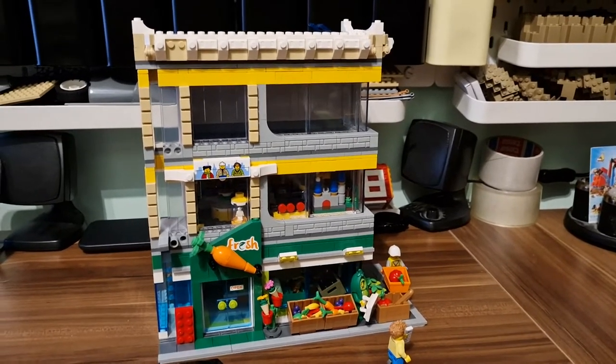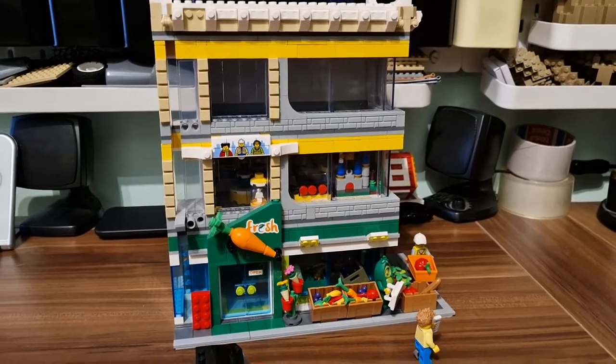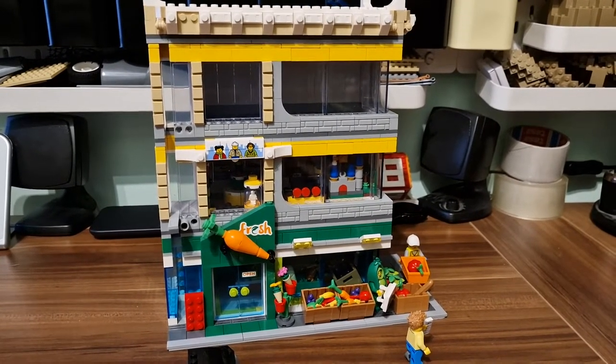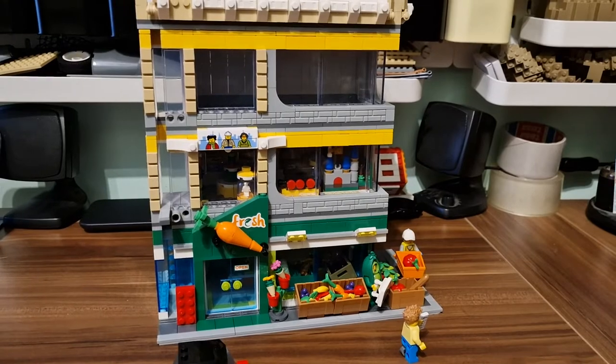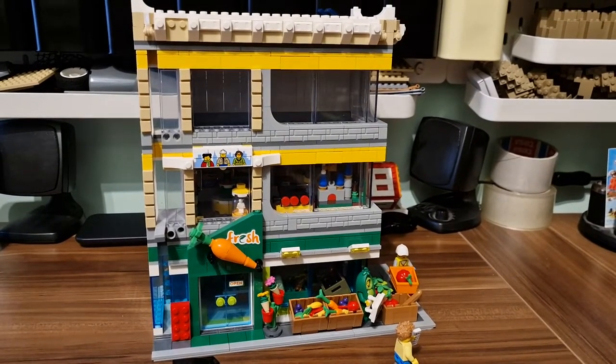Hello, it's Armabricks and as you can see we are doing a custom LEGO review. This time we are reviewing a mod from Brick Artisan which is a grocery and LEGO store combined. It is two sets combined plus an extra 144 pieces that are needed.